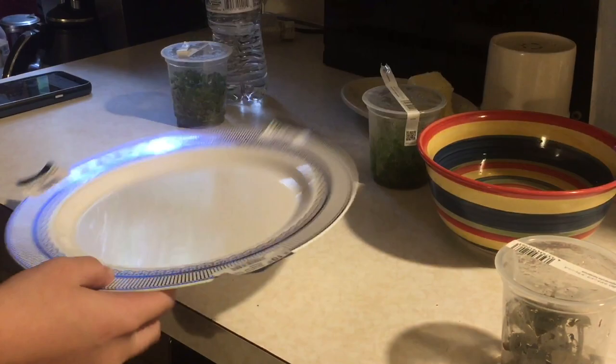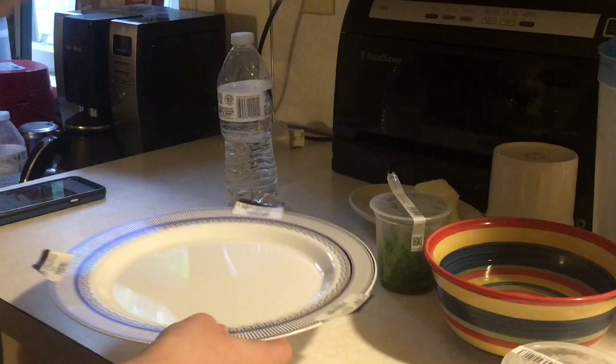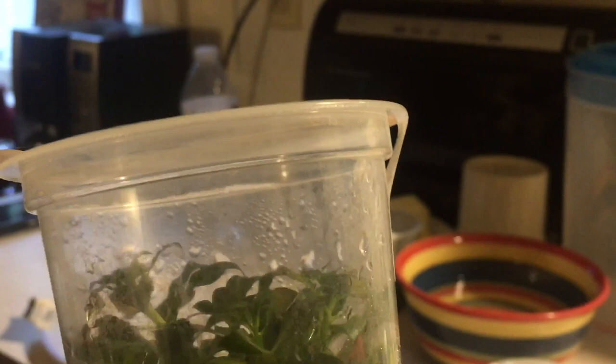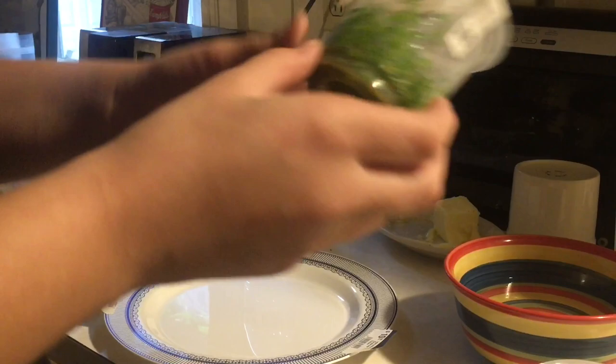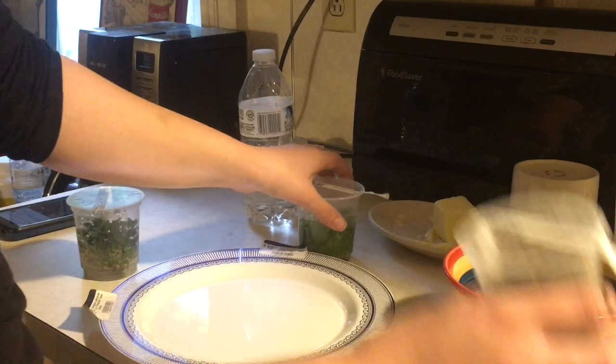She's got a plate with the stickers of the plants. We got some Ludwigia — Ludwigia glandulosa. Pretty cute little plant. We got some parrot's feather — tissue culture parrot's feather. And then we got some Laganandra carolensis. This is a cool plant.